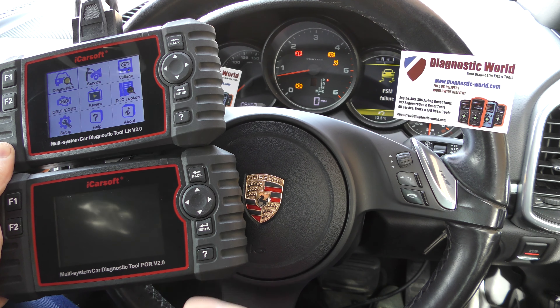Now, it's a common misconception by a lot of people who buy these kits that you can just buy the software on an SD card, put the SD card into the unit, and then it will allow you to diagnose your Porsche car.